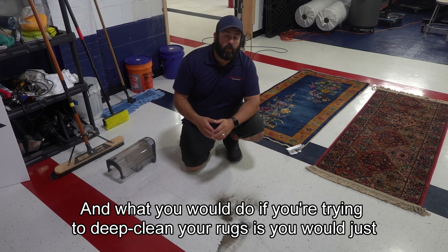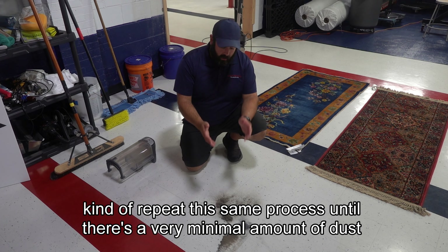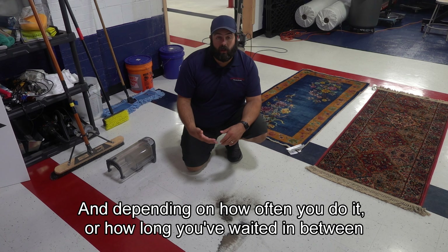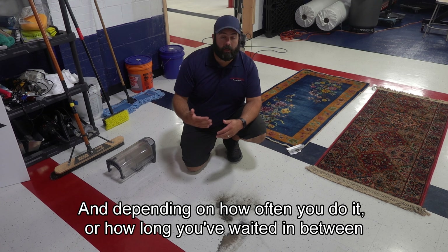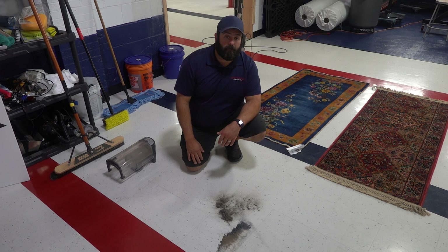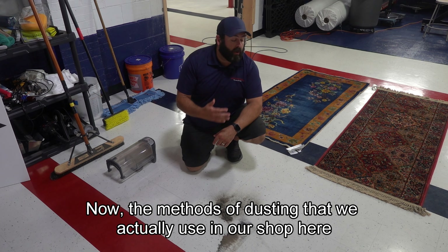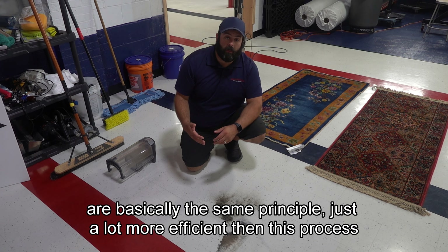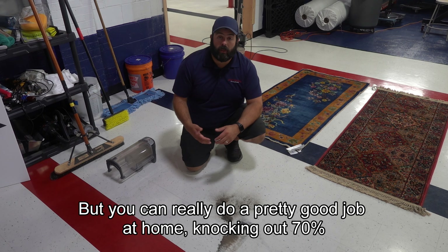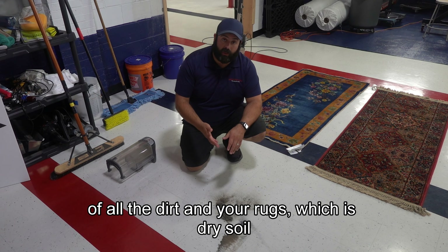If you're trying to deep-clean your rugs, you would just repeat this same process until there's a very minimal amount of dust left. Depending on how often you do it or how long you've waited in between, you might find that you have to do this process many, many times. The methods of dusting we use in our shop are basically the same principle, just a lot more efficient. But you can really do a pretty good job at home, knocking out 70% of all the dirt in your rugs, which is dry soil.